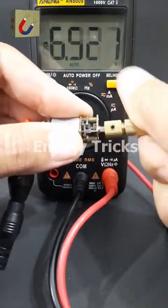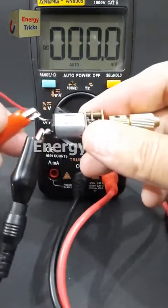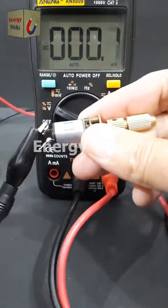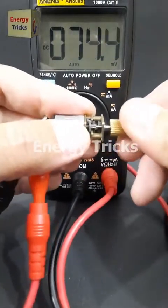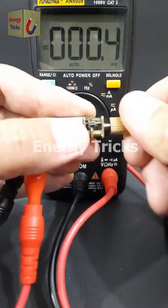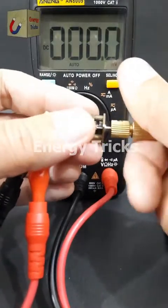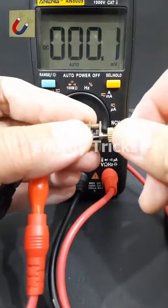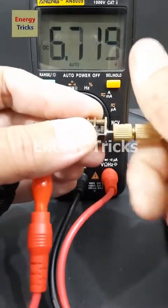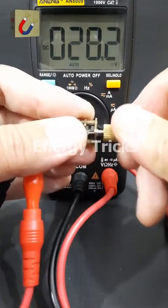The voltage is showing as negative because the wires were connected in reverse — let's correct that. Now, with the correct polarity, you can clearly see the voltage output from this DC gear motor. If you found this experiment interesting, don't forget to like this video and comment below with the voltage reading you see.